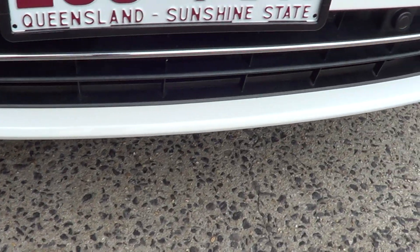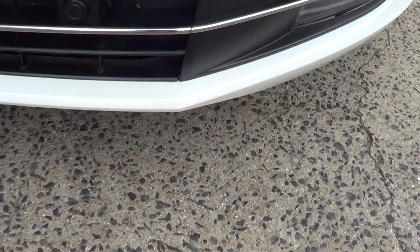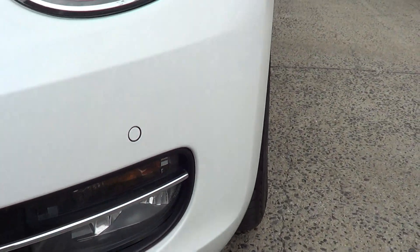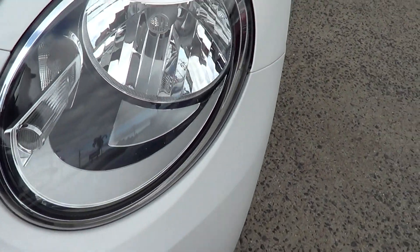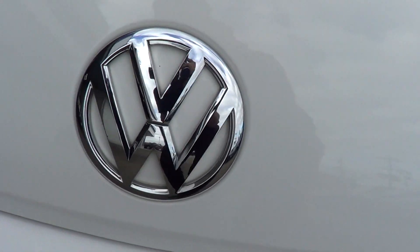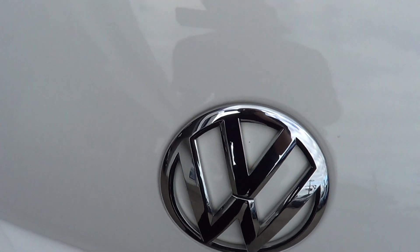Running down over the bottom of the bar so you can see — it's nice and clean. No marks from gutters or anything from running into those. Just run up over the headlights for you and the front section of the bumper over the badge. Just running over the sections of the bonnet so you can see there are no paint chips.